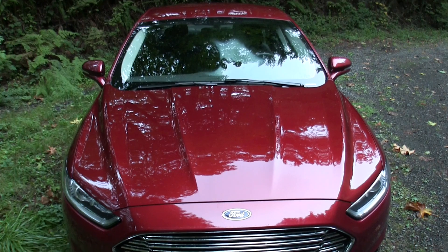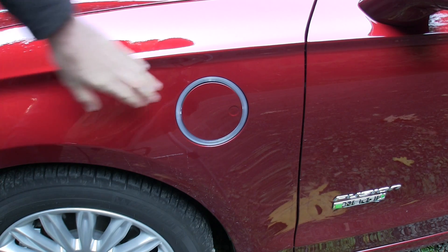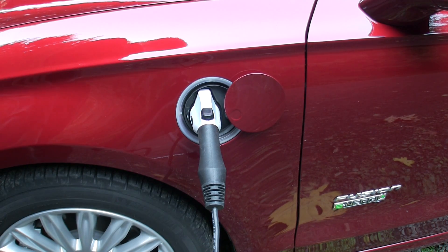Some of the exterior features: automatic halogen headlights as well as fog lights up front. Like the Ford Escape, it has vents in front of the radiator which can close at higher speeds to improve the aerodynamics of the vehicle on highways. Since this is a plug-in hybrid, there's a charging outlet on the driver's side of the car, which you can pop open and plug into a regular three-prong outlet or a 240-volt outlet.